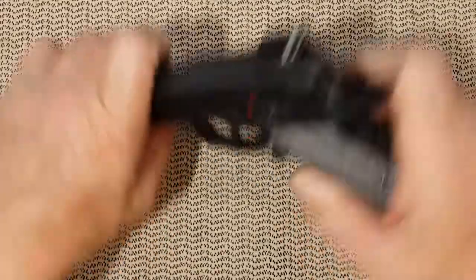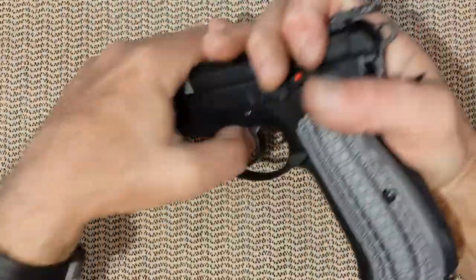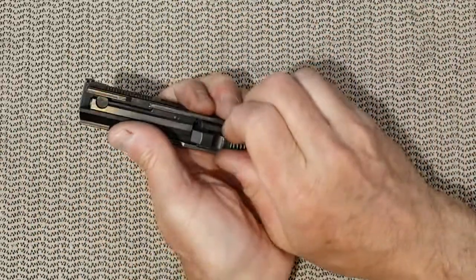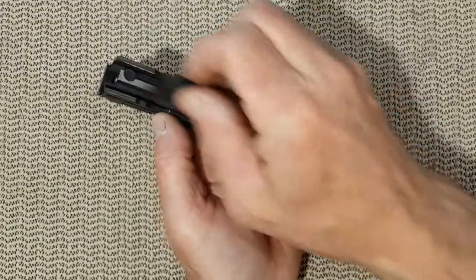First you need to remove the slide, remove the spring and the barrel.